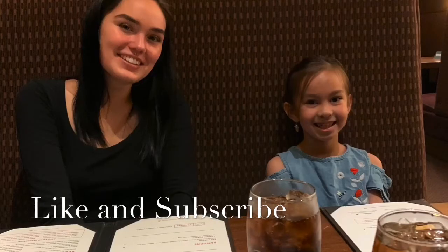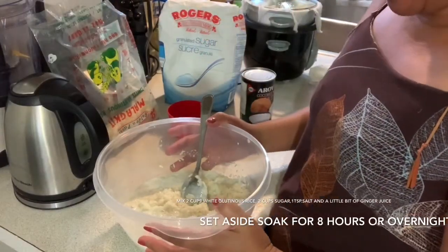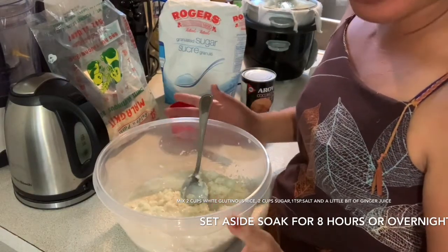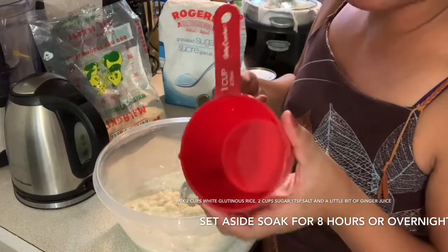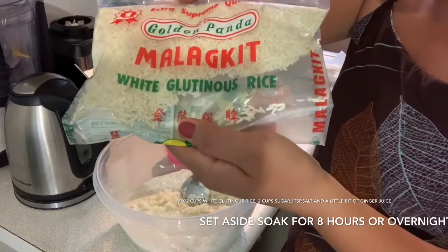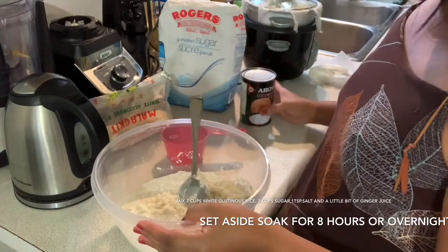Hello everybody! Today I'm gonna make a putumaya — in Filipino, I don't know how you call it in English. I'm using white glutinous rice, it's a sticky rice. The first thing to do: I need two cups of white glutinous rice — in Filipino, malagkit. Put it in the bowl.